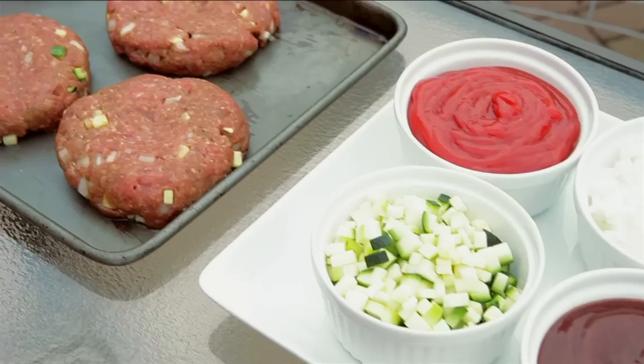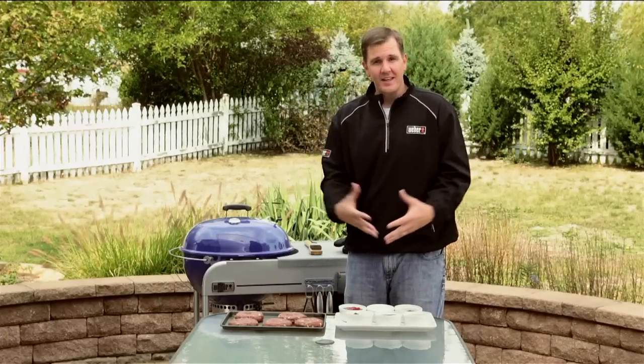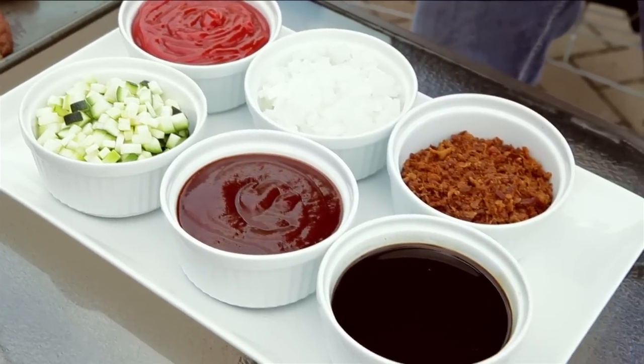Step five is taking our burgers to another level. We're using ground chuck, 80/20 — that 20% fat really brings out the flavor and juiciness. Once we have our meat, we combine our ingredients right into it: Worcestershire sauce, ketchup, barbecue sauce, bacon, onions — all of those things enhance the flavor of the burger.